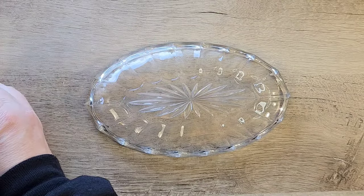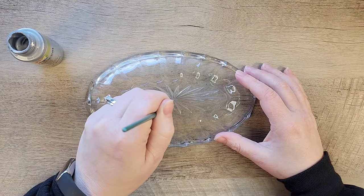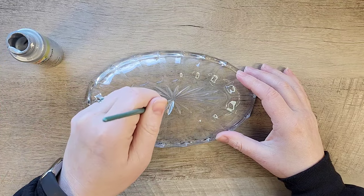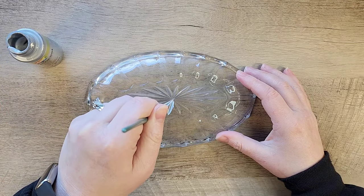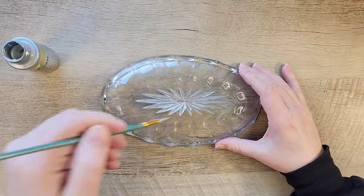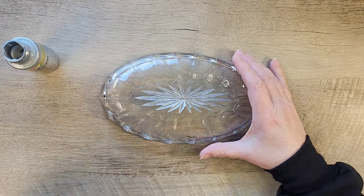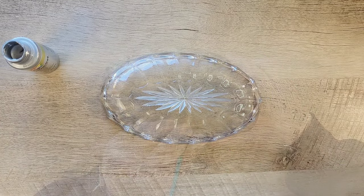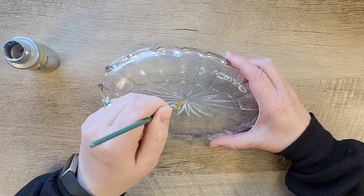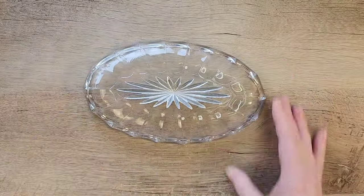We're going to start out by taking some silver paint — this is from Delta Creative and it's considered a Luxe Metallic Silver Acrylic paint. After we flip over this dish, there's an indentation on the bottom, and that's where we're going to paint. To ensure full coverage you do need three or four coats, so be patient and give yourself some time.